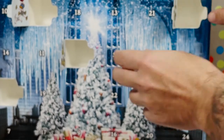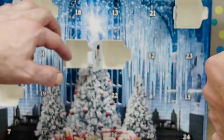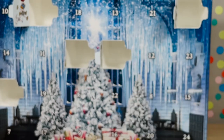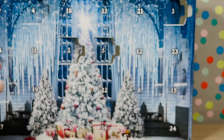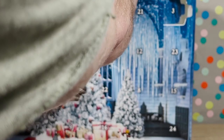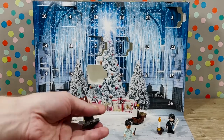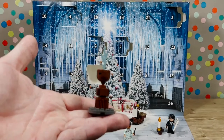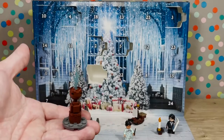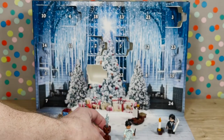Number five — looks like this is going to be Cho Chang. Here she is, she looks awesome. Hi Cho Chang. And next up is number six. Basically what we have here might be the goblet that they throw everything in. It's pretty cool.